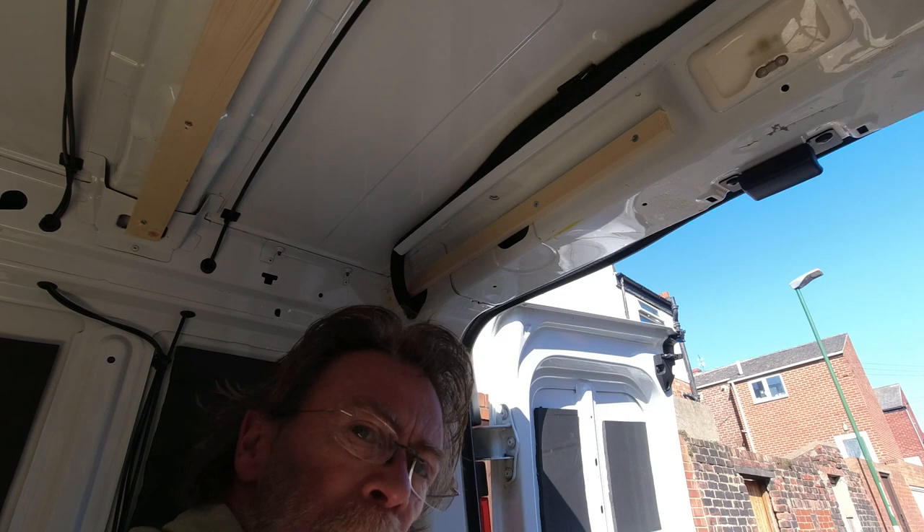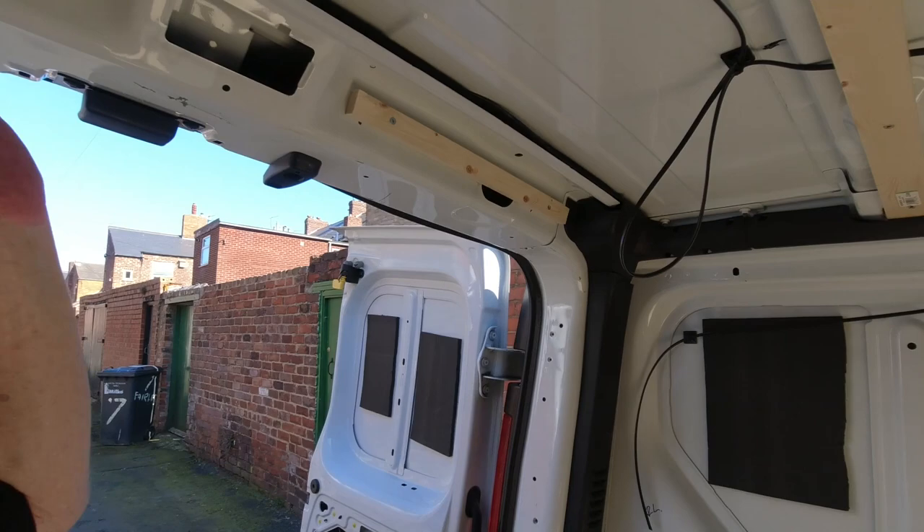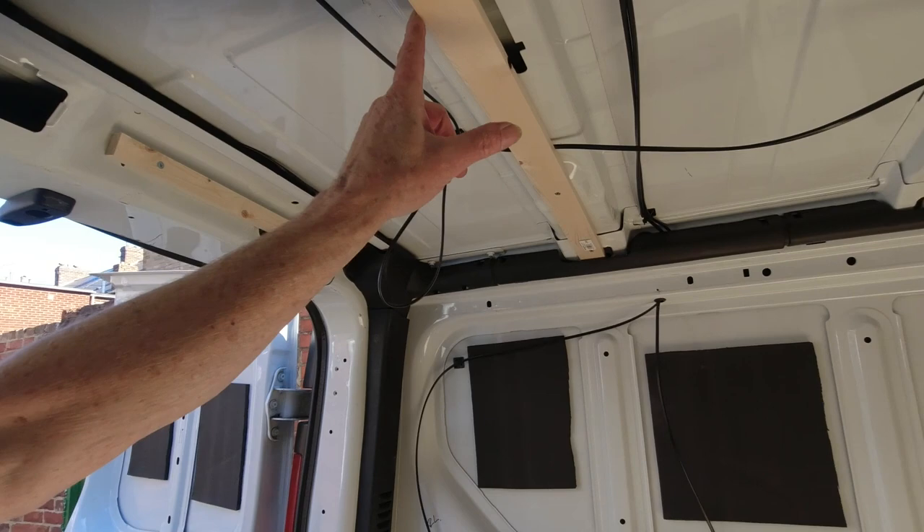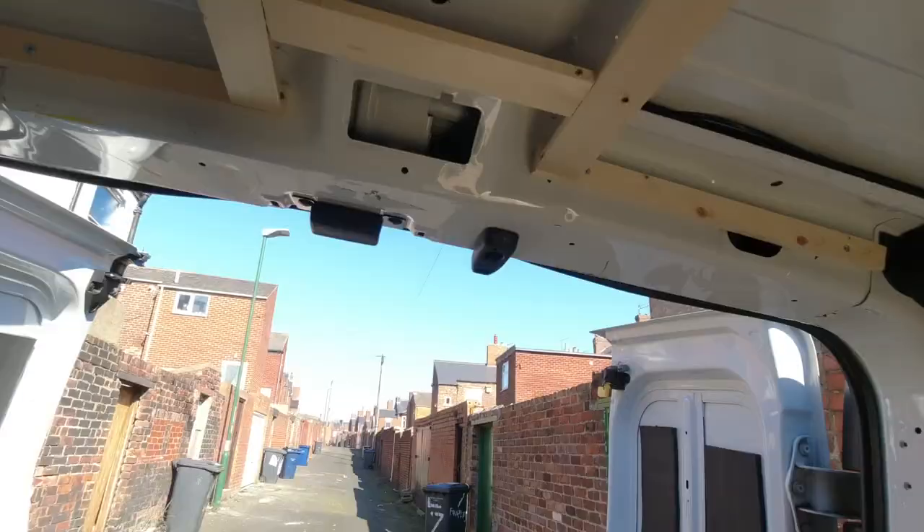That one's in. For the back bit, I've put these two battens in. I'm going to take a batten from here to here, another one from there to there, then put a little piece in, and that will give enough to secure the cladding for the ceiling once that goes in.